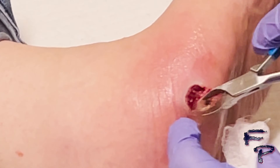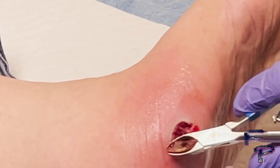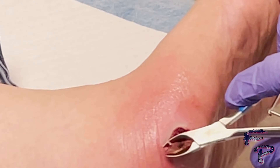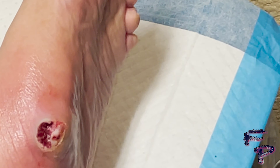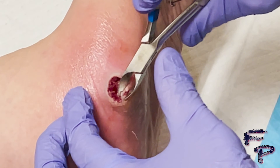Ideally, the flat foot deformity and the prominent navicular head may be the underlying cause of this pressure point as well.